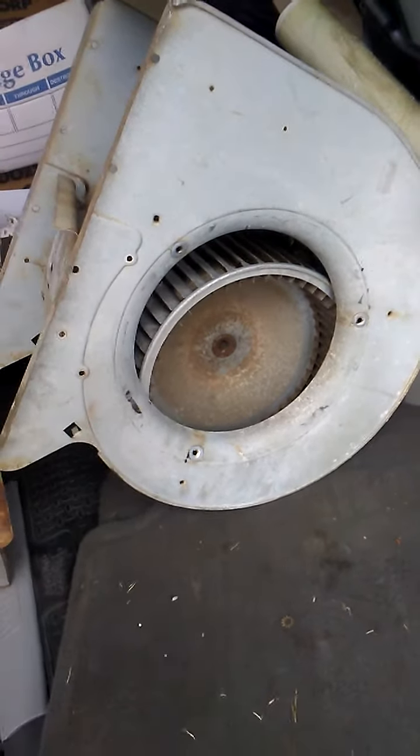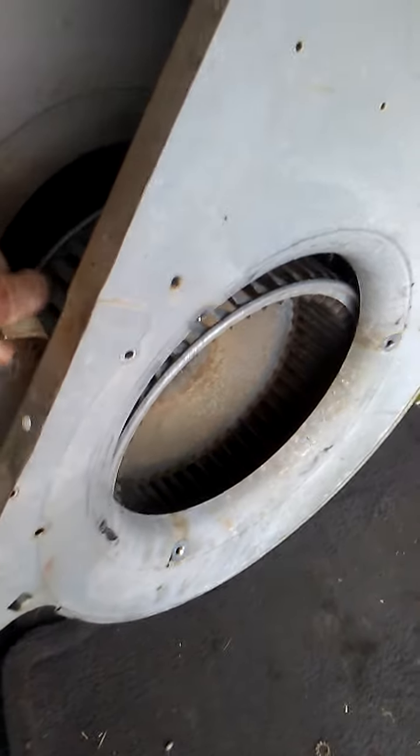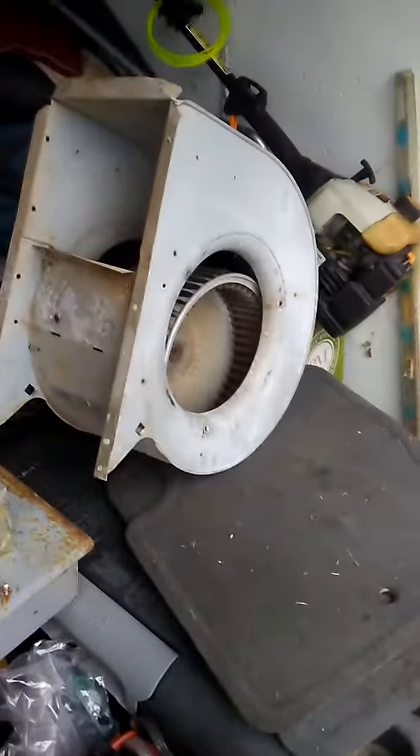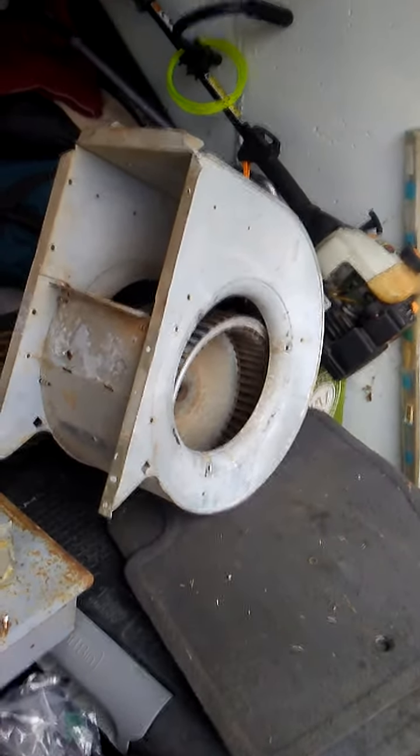Hi guys, Tom here, America's favorite hoarder, with another great interesting video. There's the fan unit from the furnace I found a month or two ago, and I took the fan motor out. I'm not going to hook up anything in this garage, but I wanted to show you something. As I walked through the labyrinth trying to get back to my little workstation back here — there's the motor I took out.